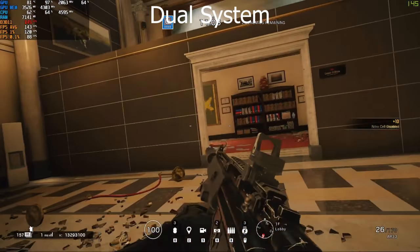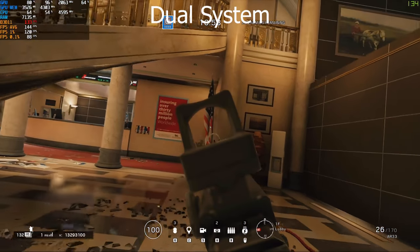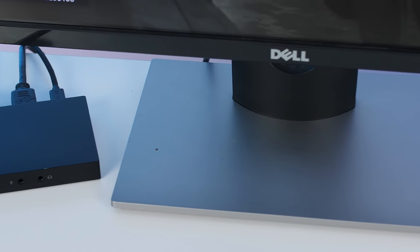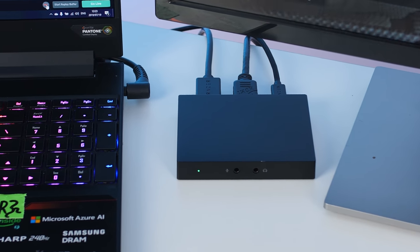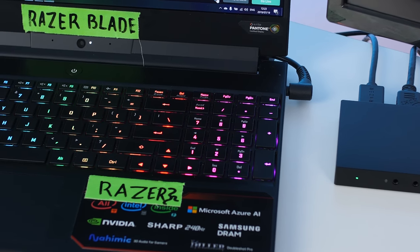Keep in mind results will depend on what hardware you use and the settings for your stream. So is the Ripsaw HD worth it? It depends on whether you want that 4K passthrough and the front audio connections, because those are the biggest differences between the Ripsaw HD and the Elgato HD60S. The Ripsaw is a bit more expensive, but you do get those features.